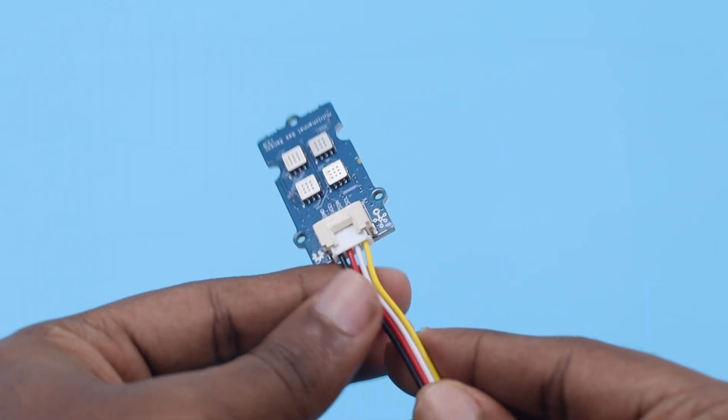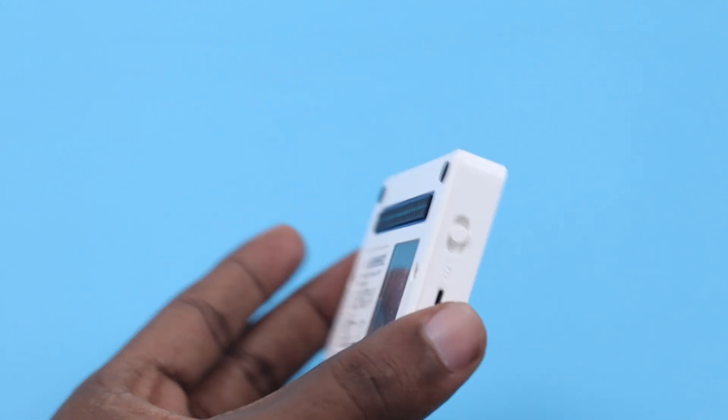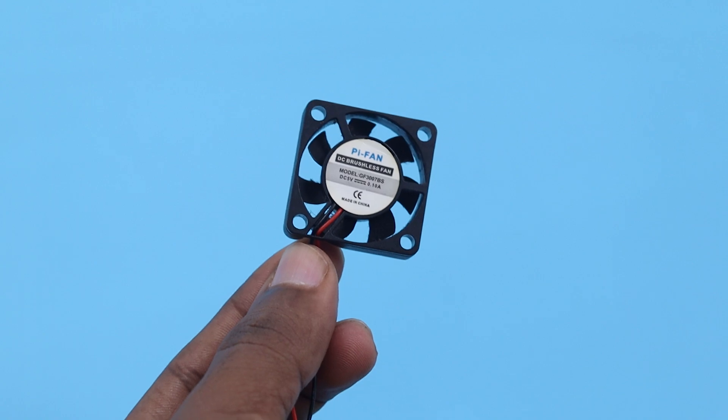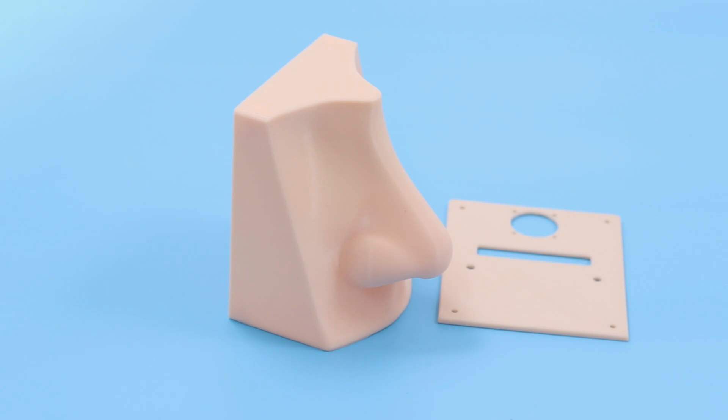These are the hardware parts required to build the nose: a multi-channel gas sensor with a groove connector, a Wio Terminal, a DC fan, and some screws and jumper wires. We first 3D printed the enclosure, which consists of two parts: the lid and the nose itself.